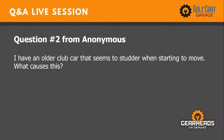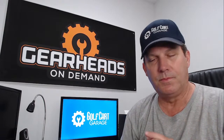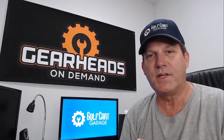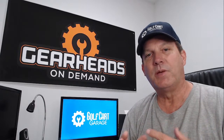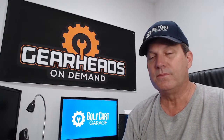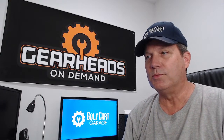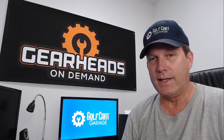Number two: I have an older Club Car that seems to stutter when starting to move. What causes this? Anytime a customer would come into my shop and describe their symptom in their electric car as a stutter or shudder, it is almost always — almost always — battery related.